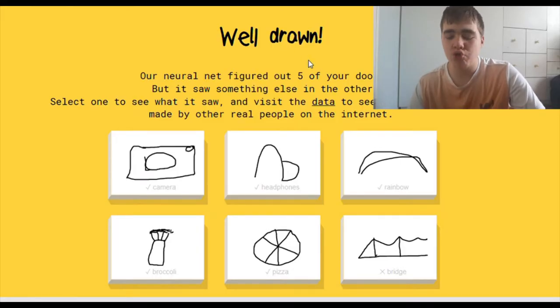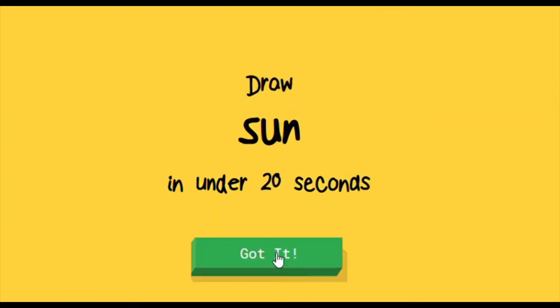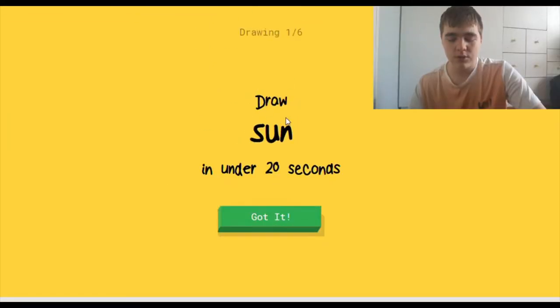Okay, let's look at the results. It doesn't say 'well done,' it says 'well drawn.' I'm so used to the word 'well done.' I see the word so often, sometimes. Let's go again. Draw the sun. Wait — draw sun? Don't you mean the sun?